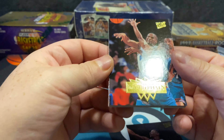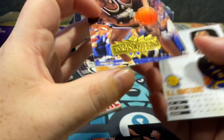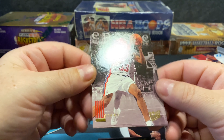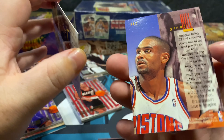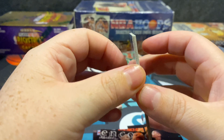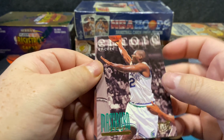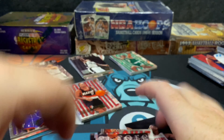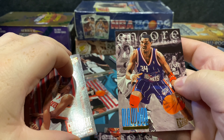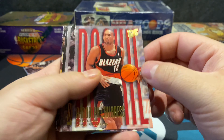First pack of the third stack: Jamal Mashburn, it's feeling maybe slightly looser. Grant Hill Encore — that's nice. BJ Armstrong. Gary Trent, Jason Caffey, Hakeem, and Jamal Mashburn. Let me try to help this Hakeem Olajuwon off carefully. Getting them all a little torn up in the same spot unfortunately. That was our first pack for the third stack — we're getting there.